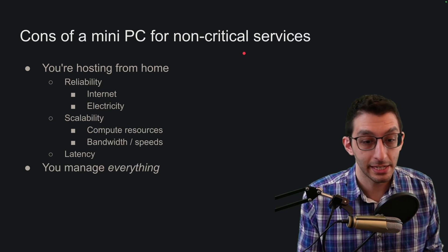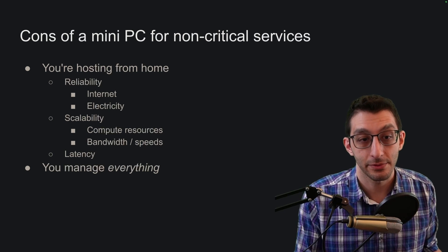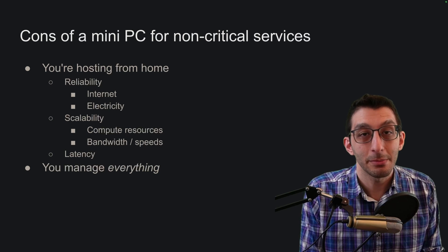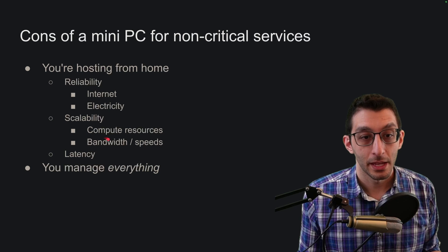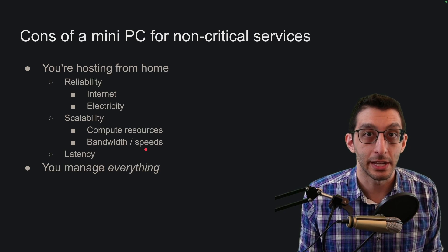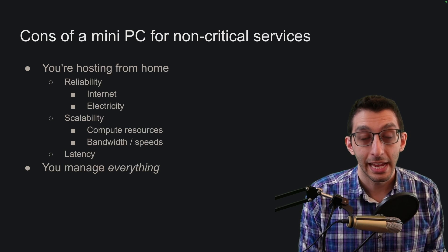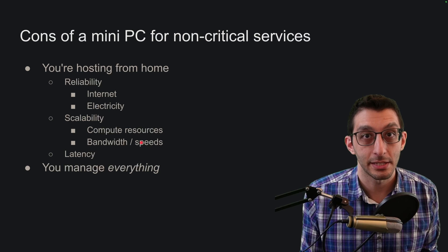If you can't handle your service being offline for hours per week or month, then it's a critical service and you should consider something else for hosting it. When it comes to scalability, you're buying one or maybe two or four of these machines. Unless you buy a data center's worth, you can't scale up as much as you might ever need. With bandwidth, I don't have limits on bandwidth but I do on speed — I have gigabit internet. If I want more, I need to pay my ISP more and upgrade my hardware: better ethernet cables, a better switch, and even the mini PC I bought can only handle gigabit.